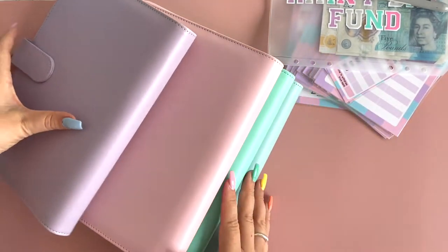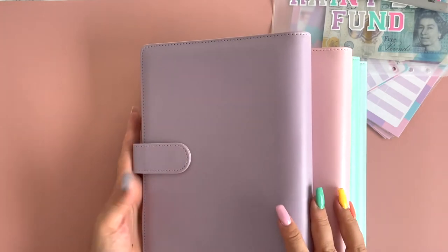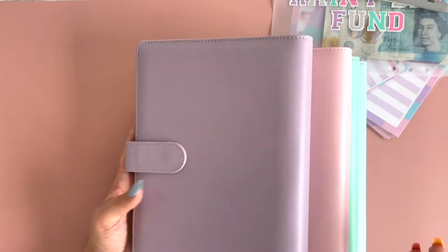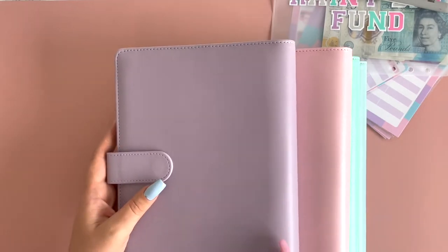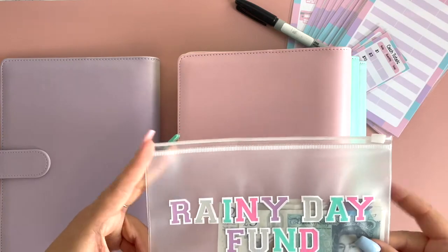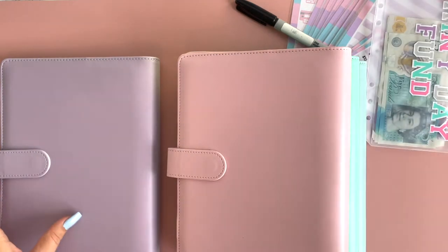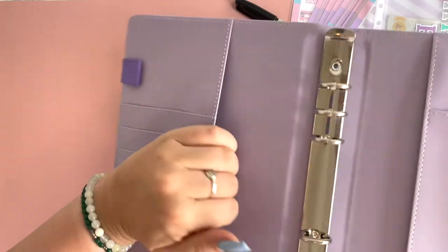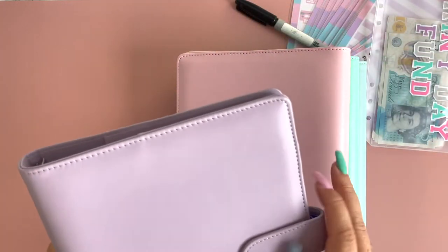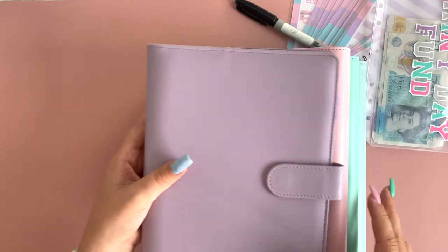These are the colors you can choose from: we've got a lilac, a light pink, a light green, and a light blue. These are all A5, so please make sure you order the correct ones on the Etsy page. These binders have a magnetic opening, six ring binders, a little section for all your cards, another little pocket, and another one down there. You also get two little pen holders at the sides as well.